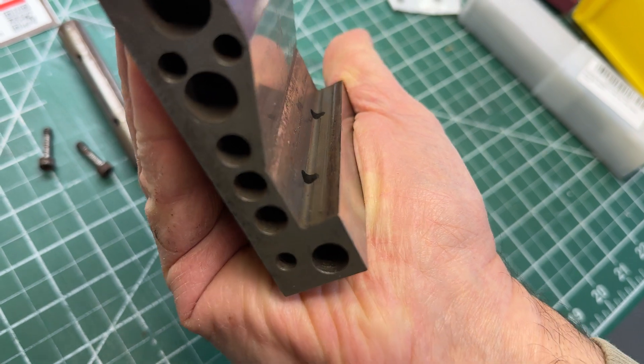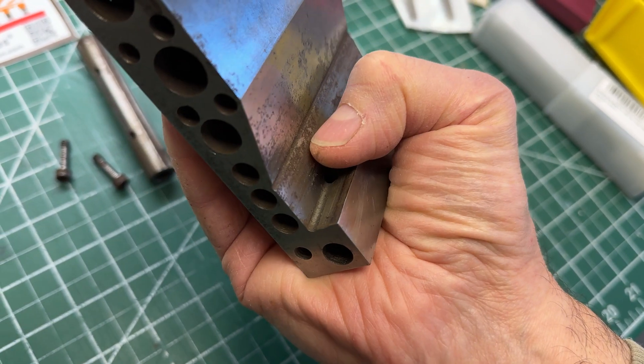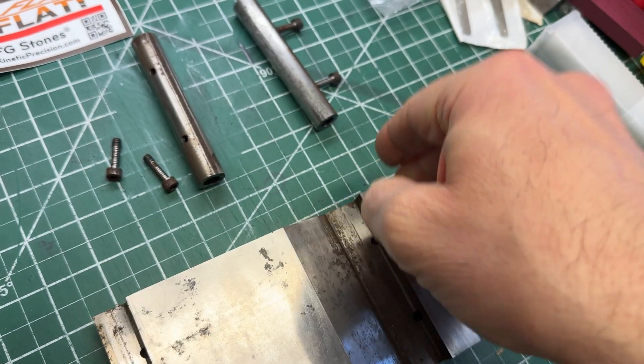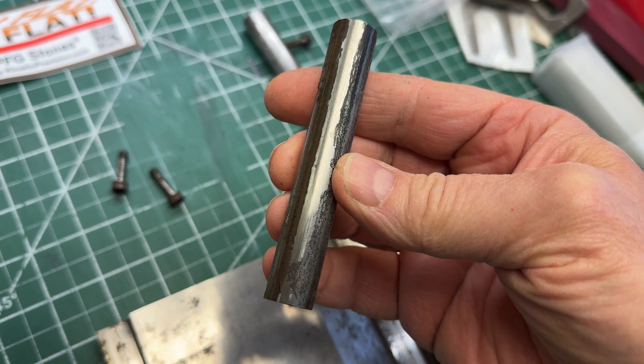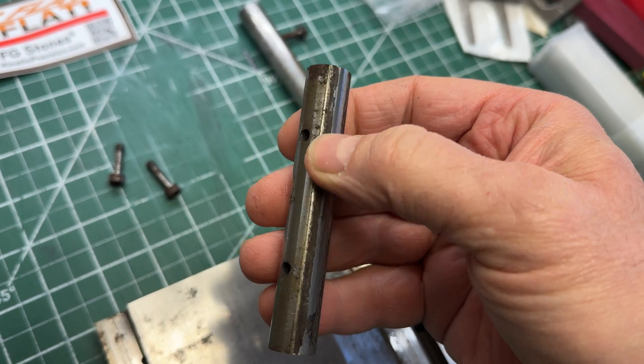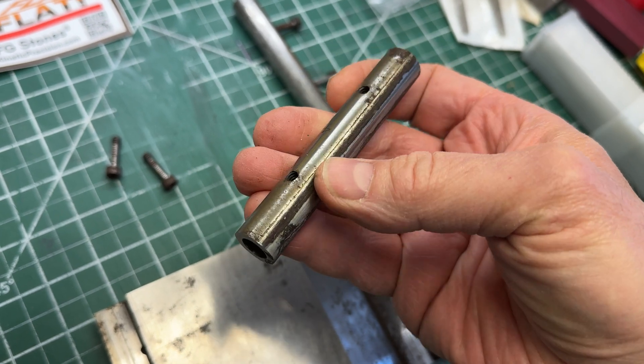These are going to have to be reground, which I don't think is a big deal. And the rolls clearly show corrosion signs, and where they were touching the angle plate is pretty corroded.